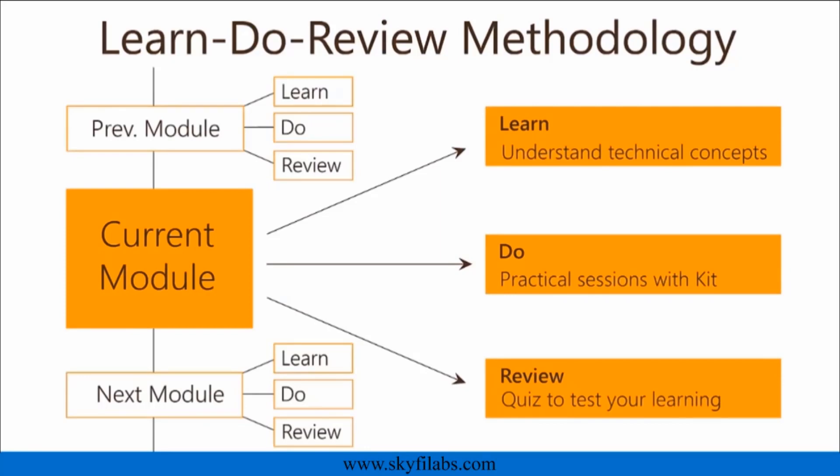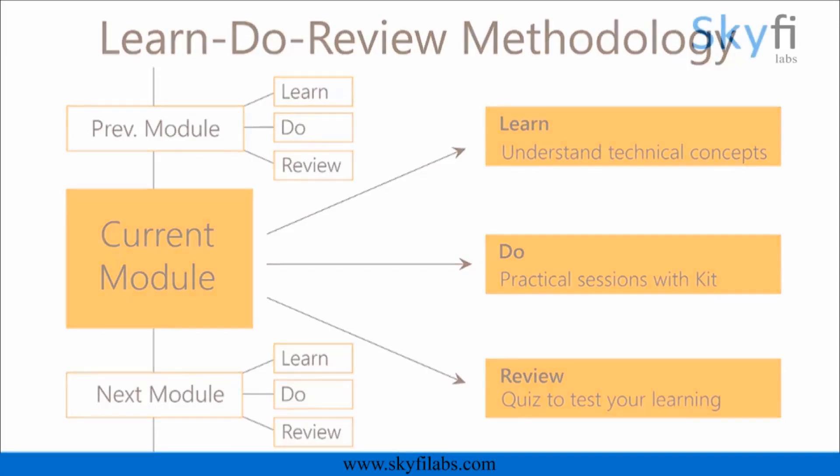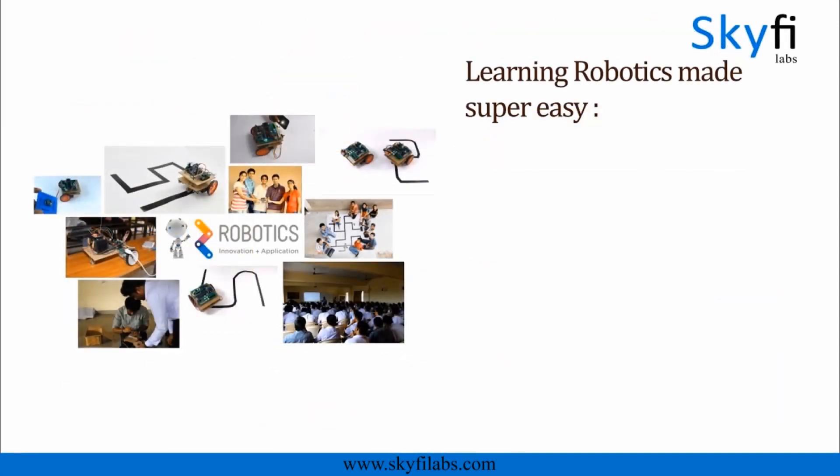You will get great support from our team whenever you need. Robotics is a great topic that builds curiosity and creativity in your child. With Skyfi Labs, it is now super easy to learn and build robots right at your home.